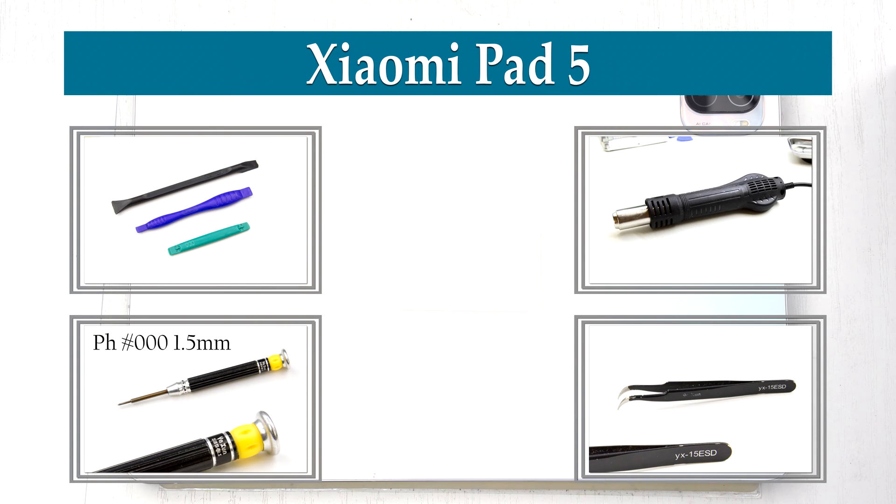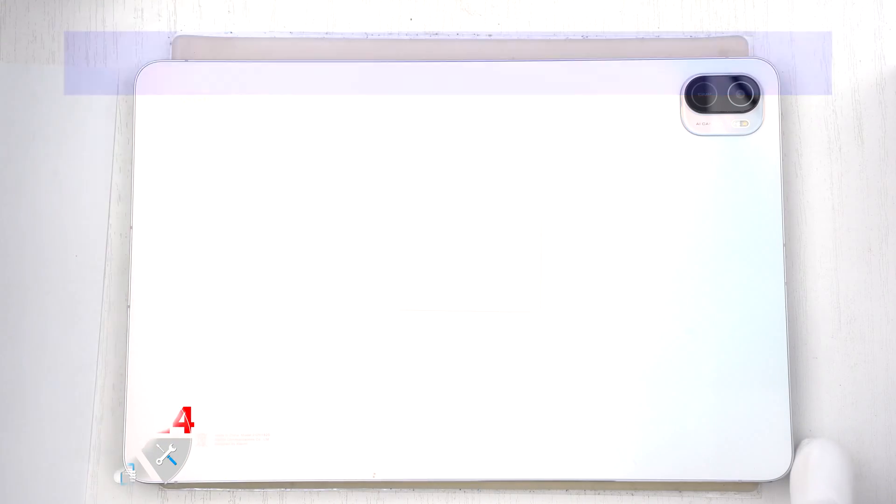Hey guys, you are on VRAM24.com and today we are going to assemble the Xiaomi Pad 5.